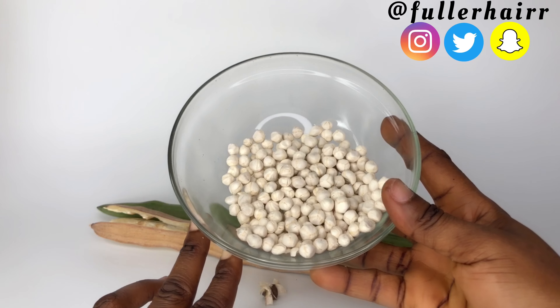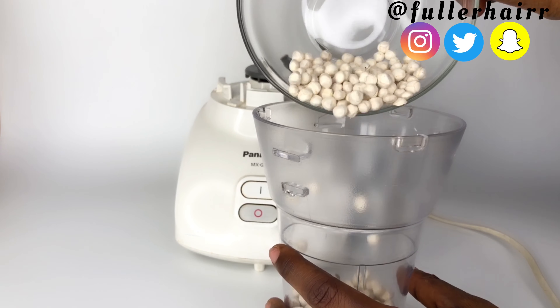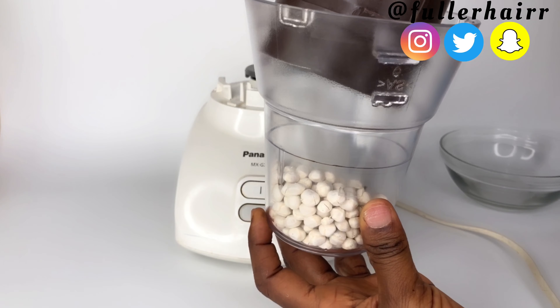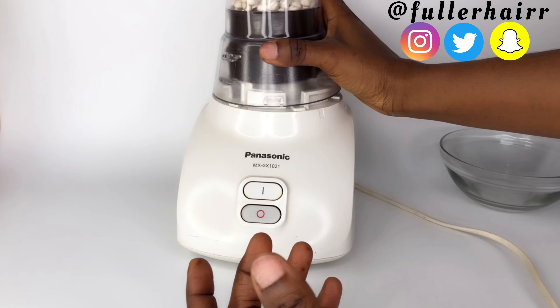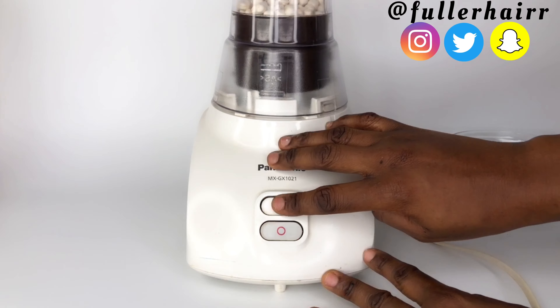This is going to be a three-in-one video. I'm going to be showing you how you can use this moringa seed powder to benefit your hair. First of all, we are going to be making a powder out of these seeds.